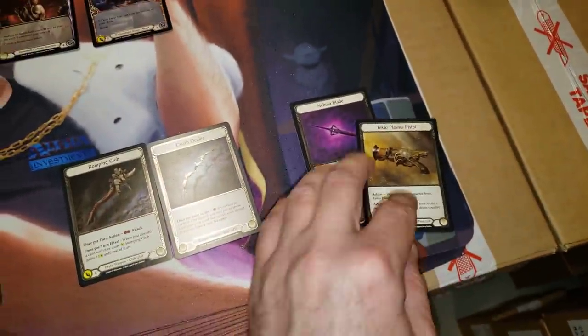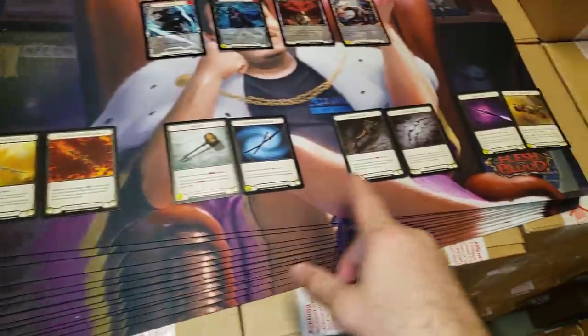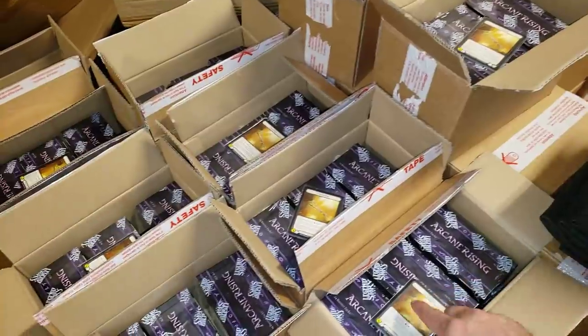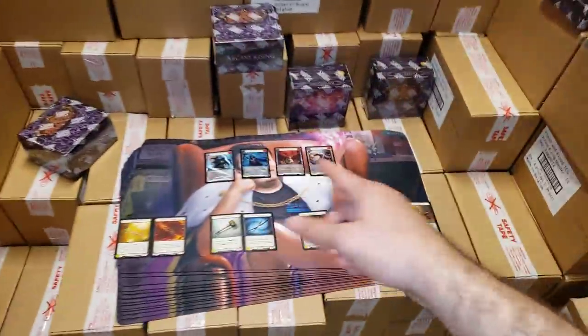So pretty much you get one of the random foil packs — you only get two. So if you just buy one, you get two cold foils and the four extended art cards. If you buy a two-pack, you get two of them.